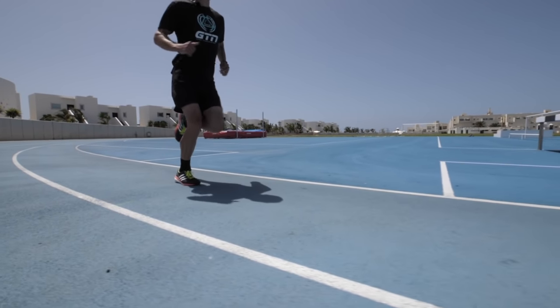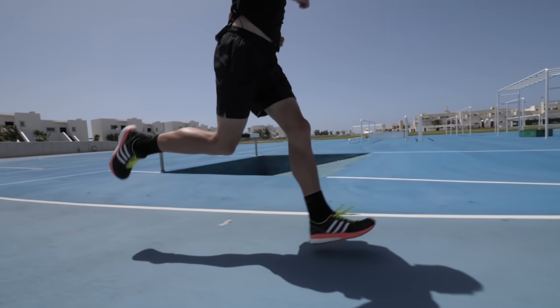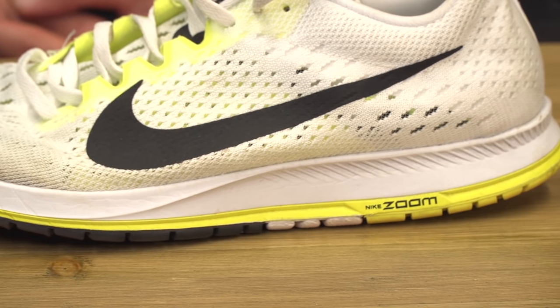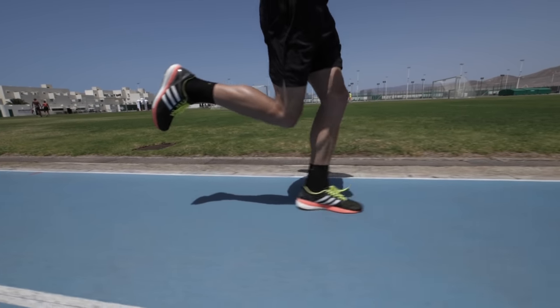So if you do fancy trying to get that edge and buy some race flats, most brands will actually advise what distance their shoe is designed for. A 5 to 10k shoe will have a lot less cushioning than something like a marathon shoe. That said, shoes do differ from runner to runner — some people may want to do a 5k in something more cushioned like a marathon shoe, whilst others might get away with something less cushioned for a marathon. So it really does come down to what works for you.